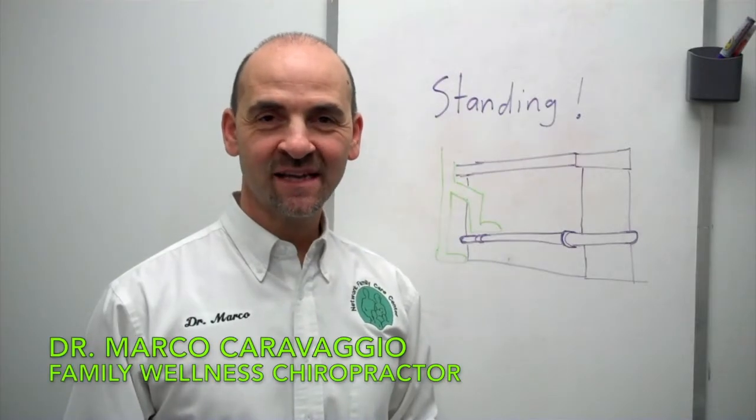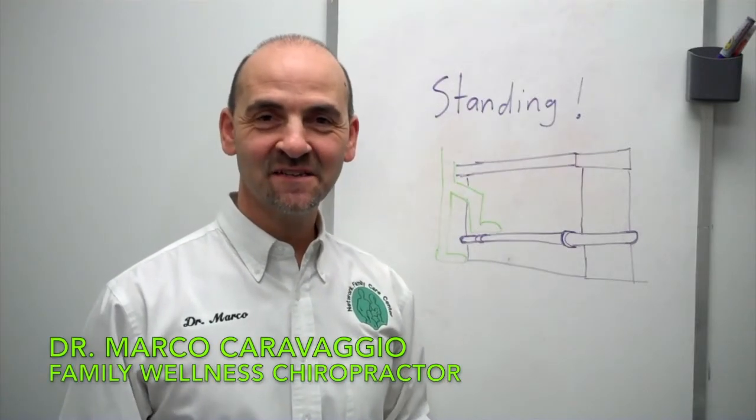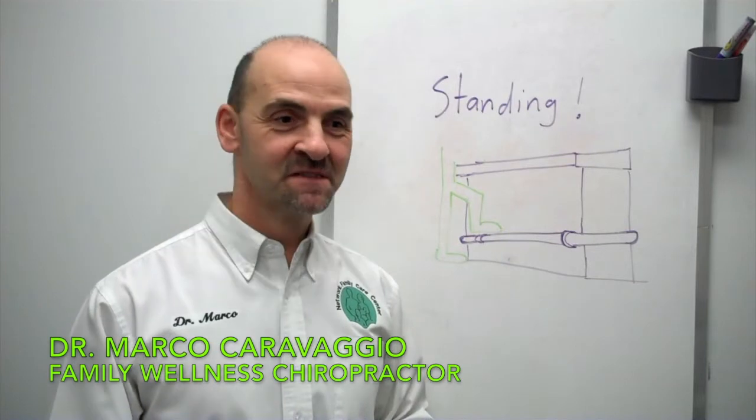Hi everyone, welcome to the Health Tip this week. It's Dr. Marco. This week is just a general tip idea.